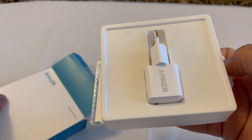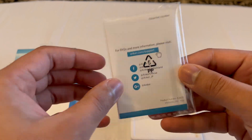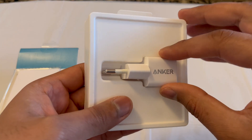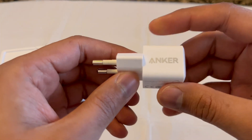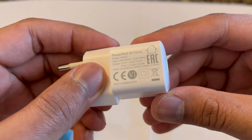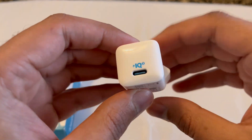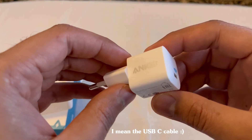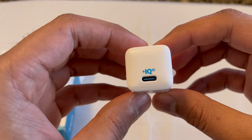Here is the charger. There are some frequently asked questions in the box. Here's the charger itself — it's pretty small. It says Anker, PowerPort 3 Nano, 20 watt, made in China. It has a USB-C port, which you also get free with the iPhone, so you can connect it — but you have to buy a charger yourself. That's how it looks: IQ3.